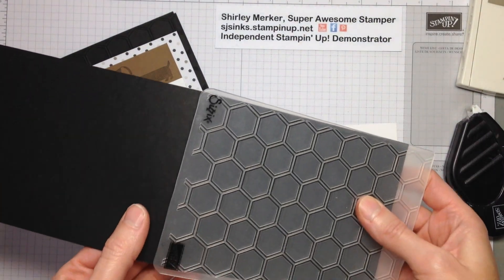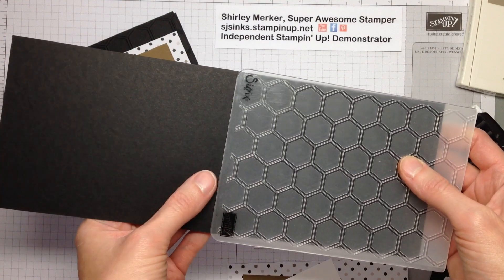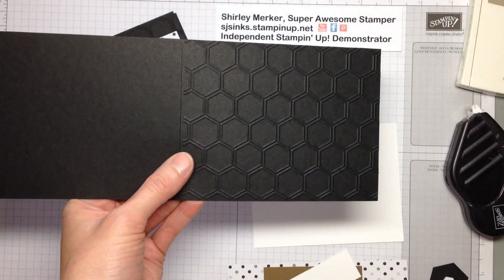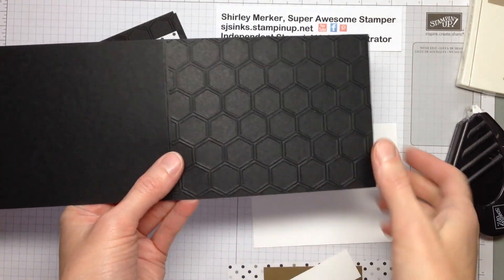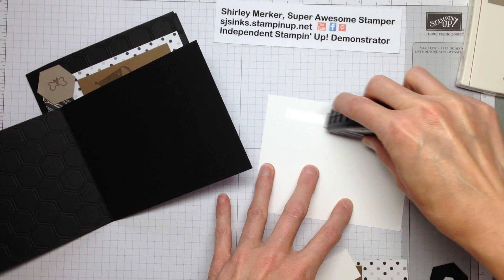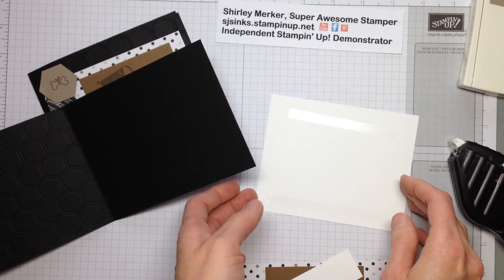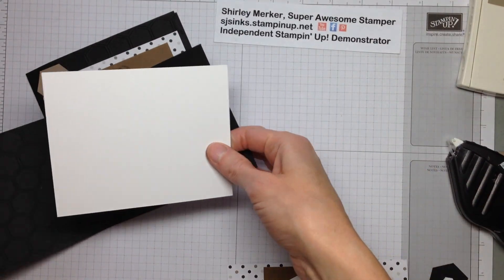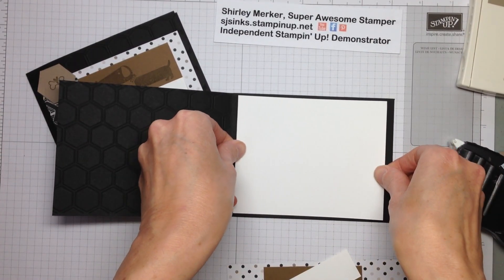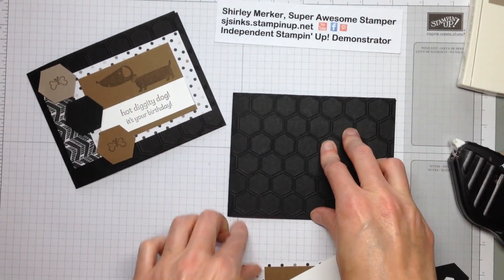The first thing that I did was I processed a sheet of basic black cardstock through the Big Shot using our honeycomb embossing folder and I got this honeycomb texture. So fold it back. The next thing that I generally do with dark colored cardstock is I line the inside with a light color like Whisper White or Very Vanilla. So today I'm using Whisper White and the size is 4 by 5 inches. Flip that shut.